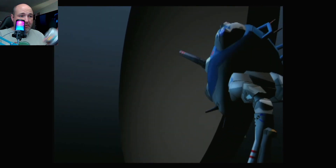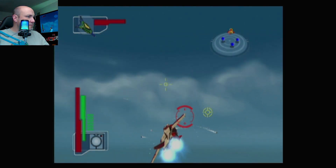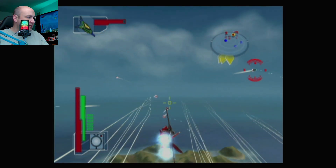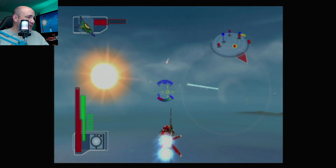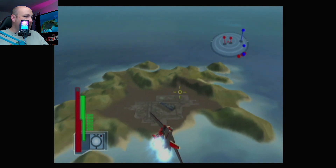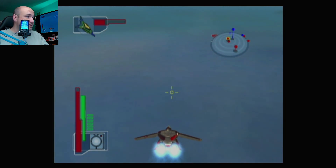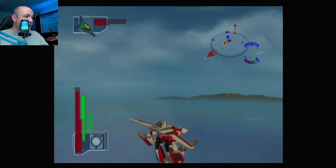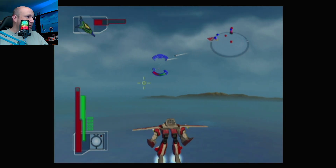Up first, this is Robotech Battlecrime. We are just using our standard WaveBird here and we'll just play a little bit of this. Everything's working as it should. The WaveBird is working exactly as it should. Now, the dongle is connected to the system, so that is something of note — it's not something that you can eliminate the need to use the dongle with.